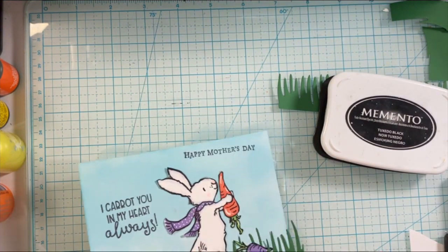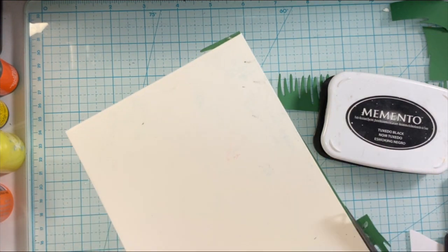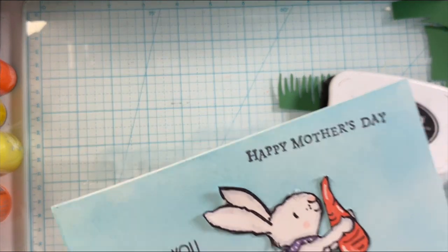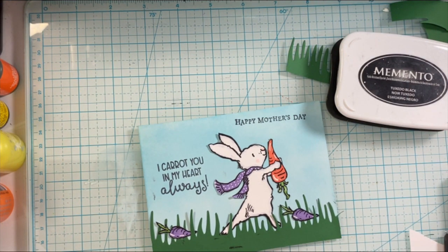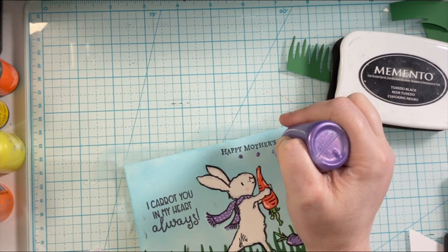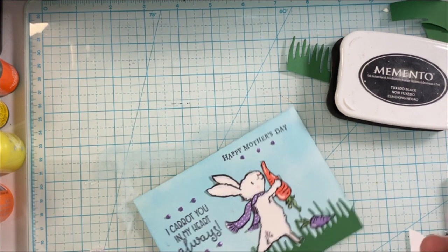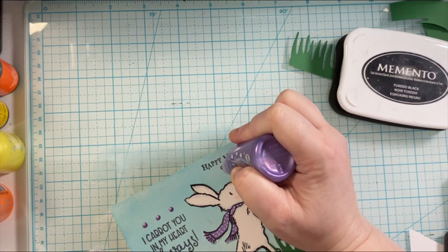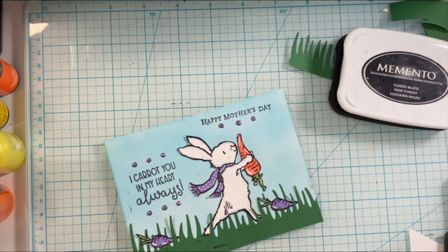To finish off the card, I'm adding a little bit more purple and to make these sentiments stand out I'm going to bring in some Scrapbook.com pops of color. I love how it finishes a space and highlights sentiments and adds a fun effect. You could also add some sparkle with the Spectrum Noir clear overlay marker pen — there are so many different ways to finish this card. This is how I chose to do it with the purple pops of color, and I'm just flicking the dots to make them flatter and not as pointy.